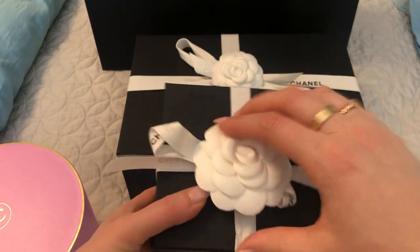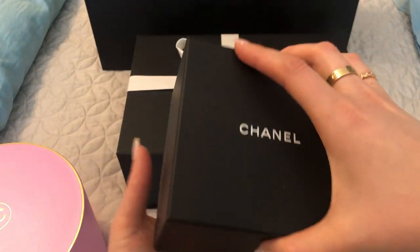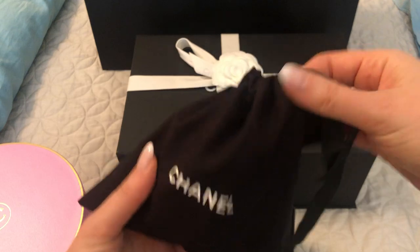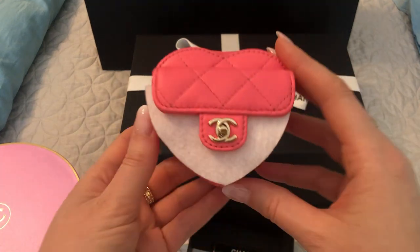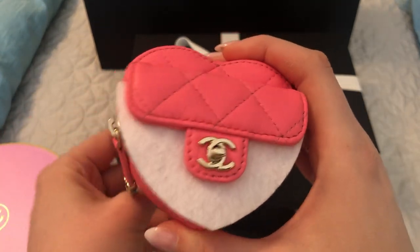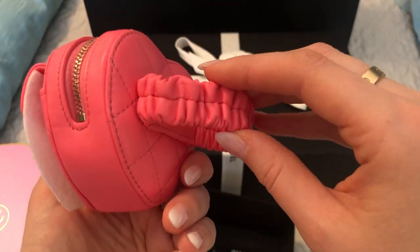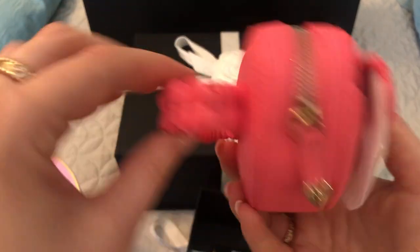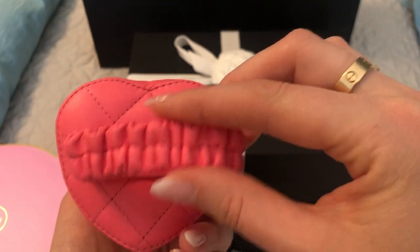So this is the box. And here is the dust bag to reveal. Here is another heart arm coin purse. If you saw a previous video of mine, I did purchase this in white quite a while ago, several weeks ago. And when I was offered it in pink, I couldn't resist. I know this is a bit of a silly item, but I think it's such a cute little collector's piece and I wanted to get something in the pink.